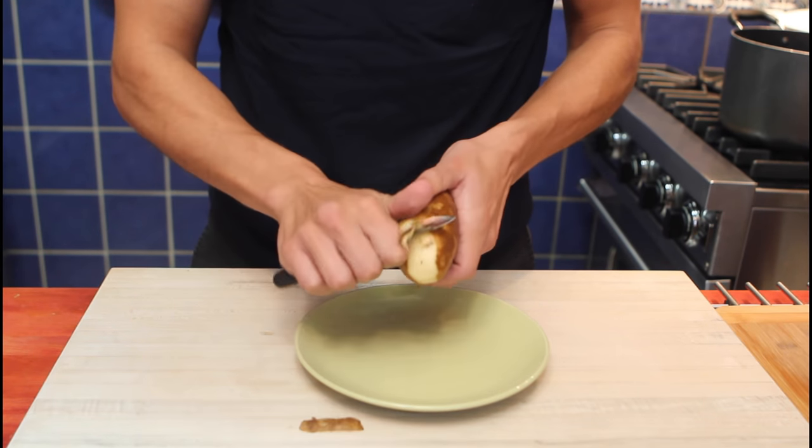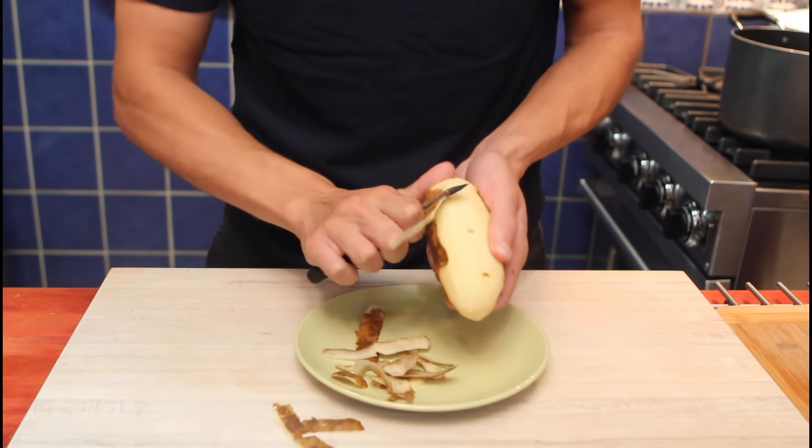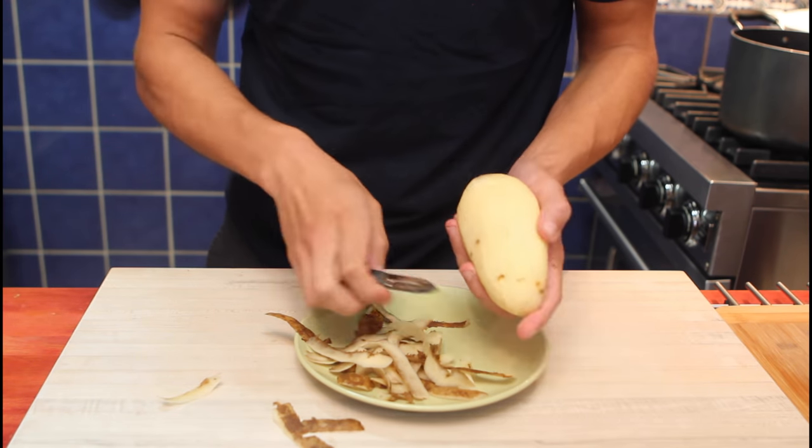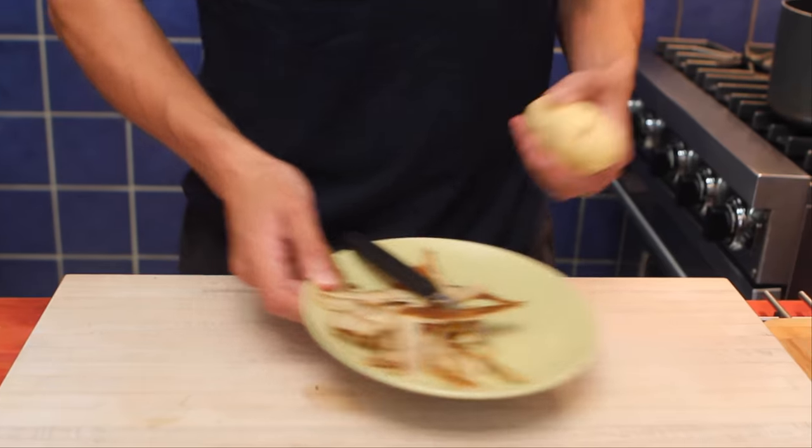We'll start from one end, flip your potato around, and do the same on the other end. We slowly rotate our potato and do one full rotation. And there we have it — the most logical way to peel a potato. Now all of our peels will go into the compost.